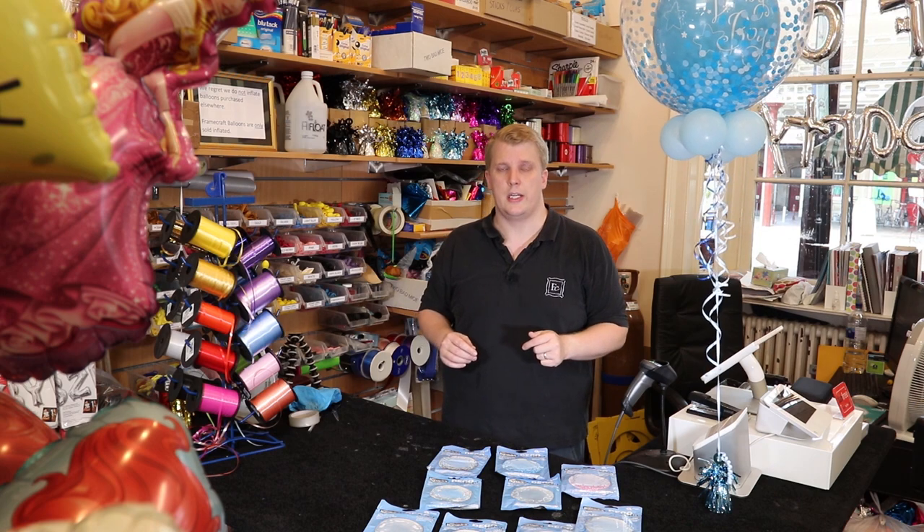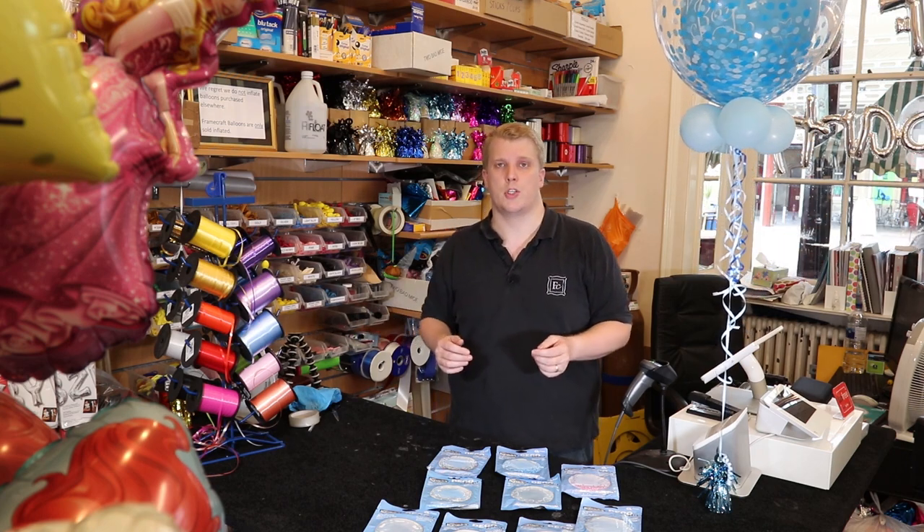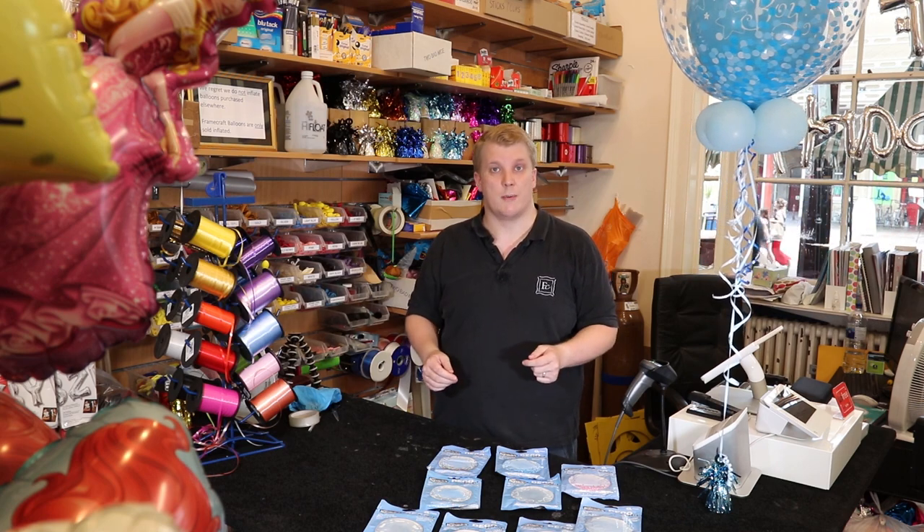Thank you very much for watching today. Please pop into our shop in Green Park Station here in Bath and see our full range. You're also more than welcome to check out our website at www.frankraftonline.com. Thank you very much and we'll see you soon.